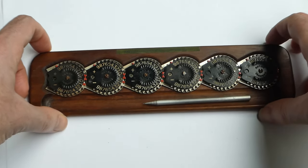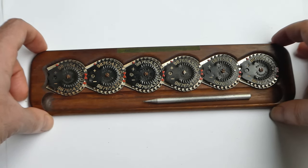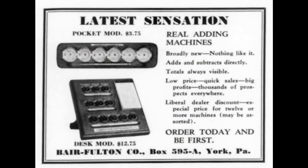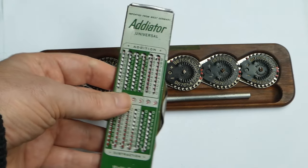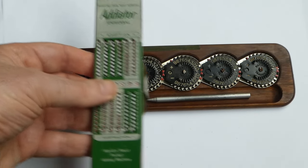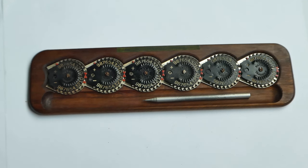The Behr Fulton calculators were made from about 1935 till 1941 or 1942. They were not very successful because they were more expensive than standard dial calculators, which actually have a proper carry mechanism, and also much more expensive than the Adiator-style calculators. That was the Behr Fulton calculator — thank you for watching.